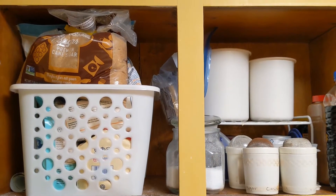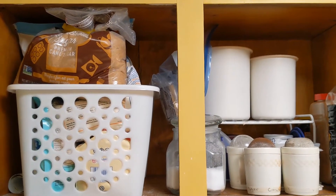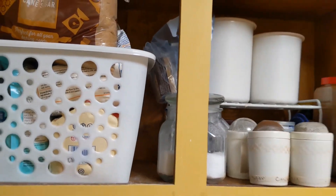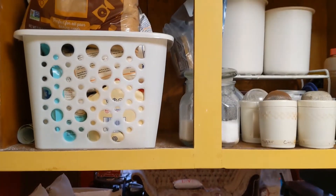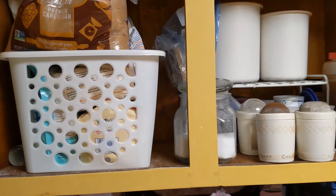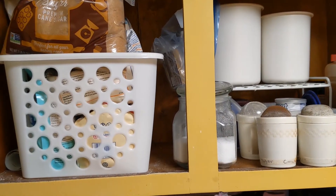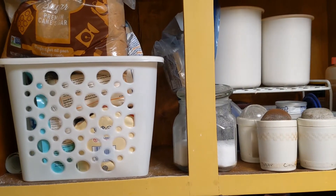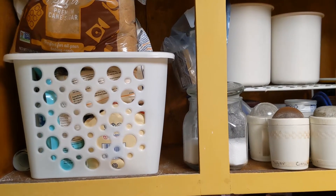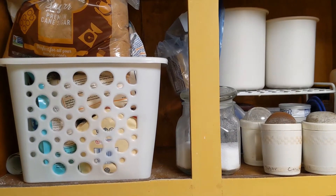This is the baking area in my kitchen and it works because I don't bake that often. What I usually do is just pull out this basket when I need to bake and go from there. But I have decided to try a different organizing option this year and see if that works even better for me. I already ordered the containers and I have them in. They do look a little smaller than I expected, so we're going to try it out and see how it goes.